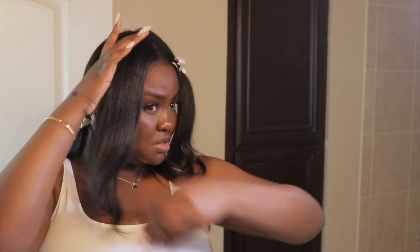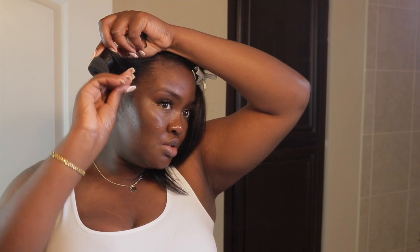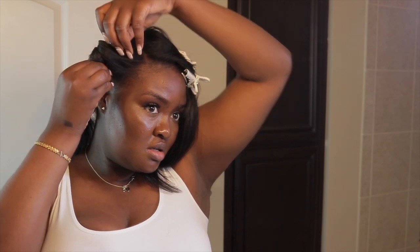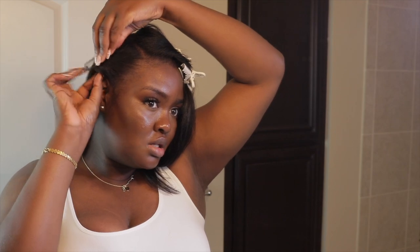We have four sections of hair now. I'm just going to start with this section, split it in two. I'm using some of my styrofoam rollers — I'm just going to wrap my hair around the roller and lay it flat, and then do this little number so it stays in place.